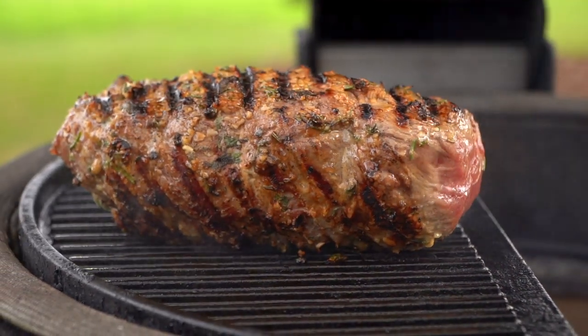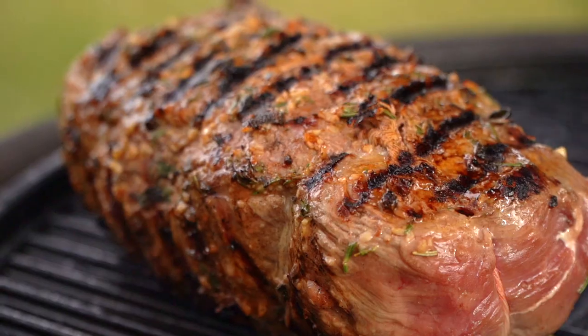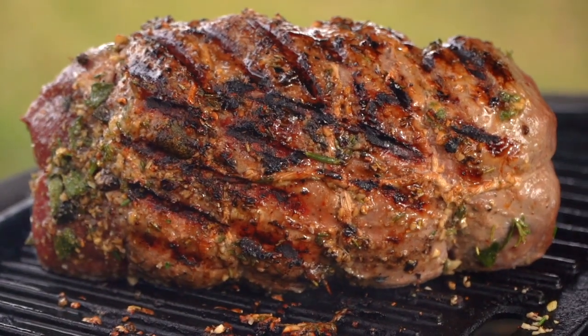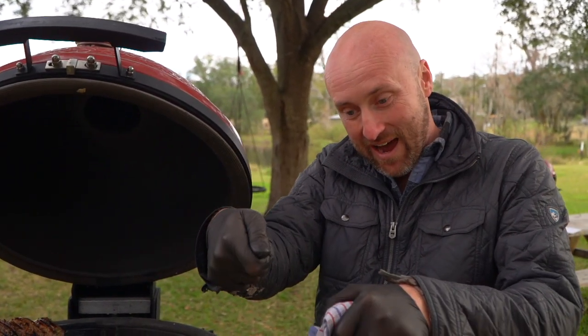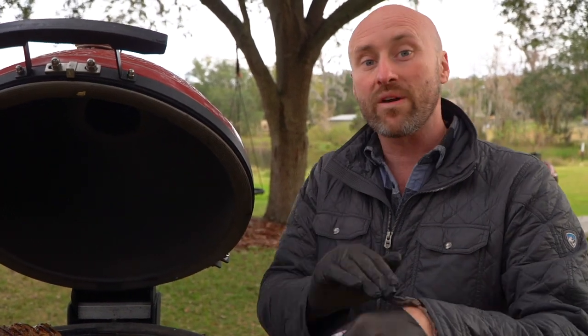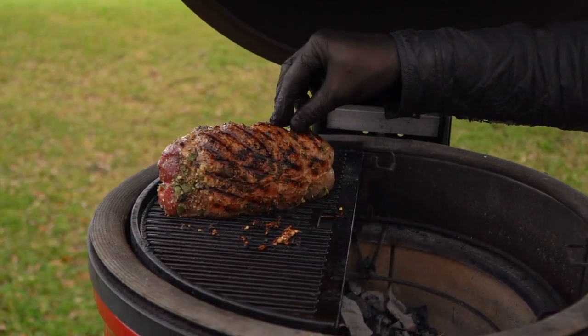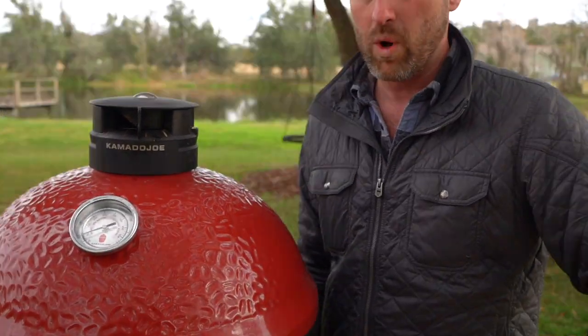Once we get a good sear all the way around, we're going to close the dome. So if you're inside, that's the equivalent of getting a sear on the range and then putting it into a 450 degree oven. On that fourth and final turn where we're getting the last side, now is where I'm going to close the dome and essentially use this Kamado Joe as an oven. So if you're doing this at home, as soon as you turn to that final side with a pair of tongs, that's when you kick it in the oven. You don't wait for it to finish searing and then put it in. We're going to roast at 450 degrees until we're at an internal temperature of 125 degrees.